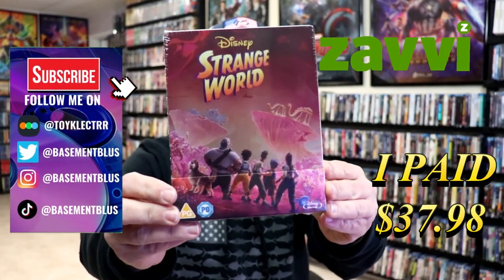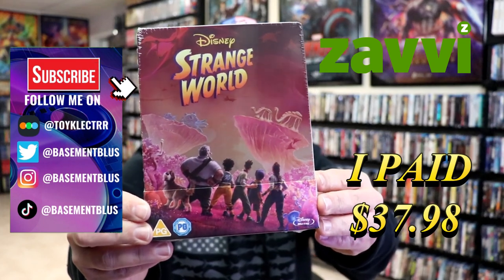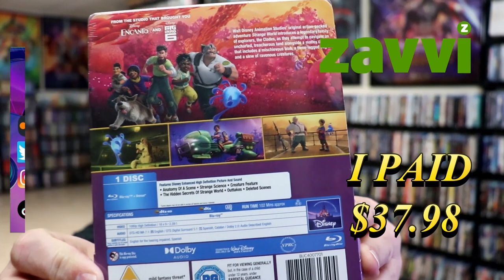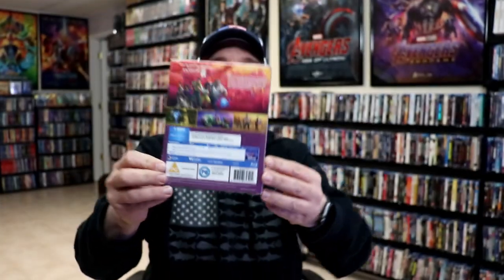I've received my order for Strange World. This is the Zavvi-exclusive Blu-ray Steelbook. Here's the front, and here's the back. If you'd like to check out these special features, you can go ahead and pause and do so. I'm going to go ahead and remove this from the wrapper and take a closer look at this steelbook.